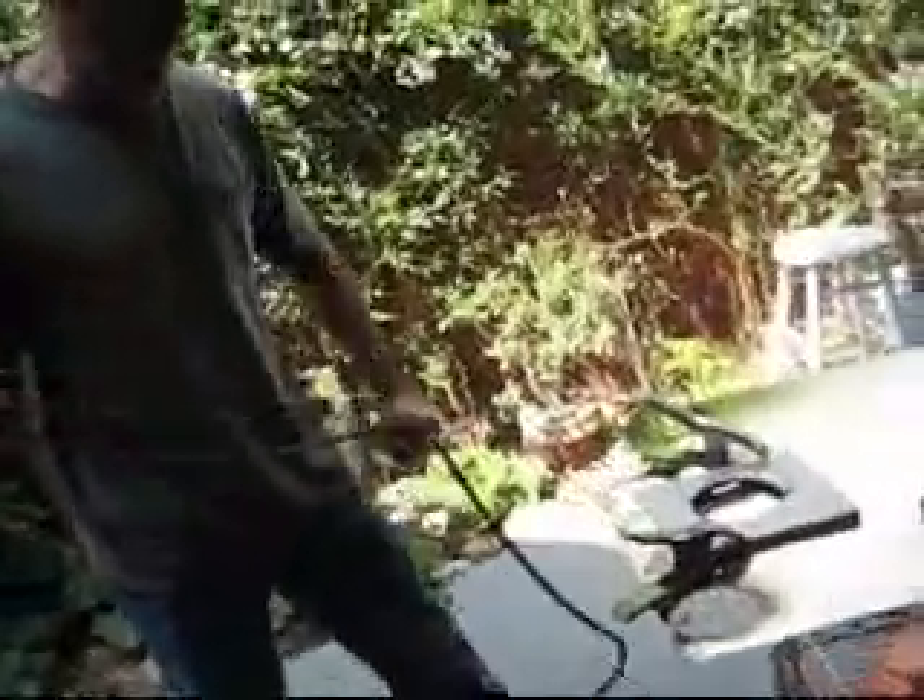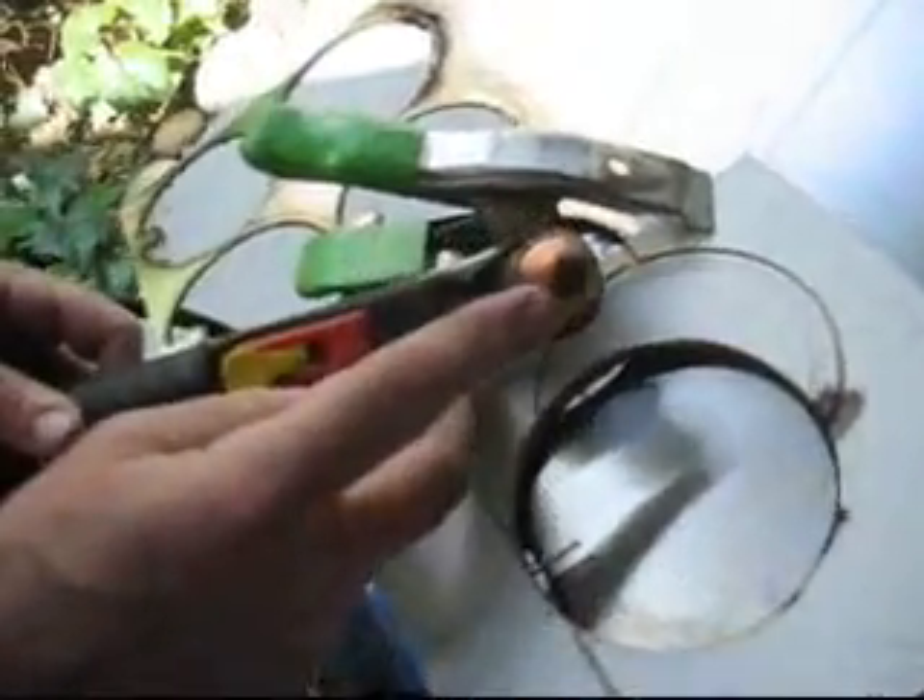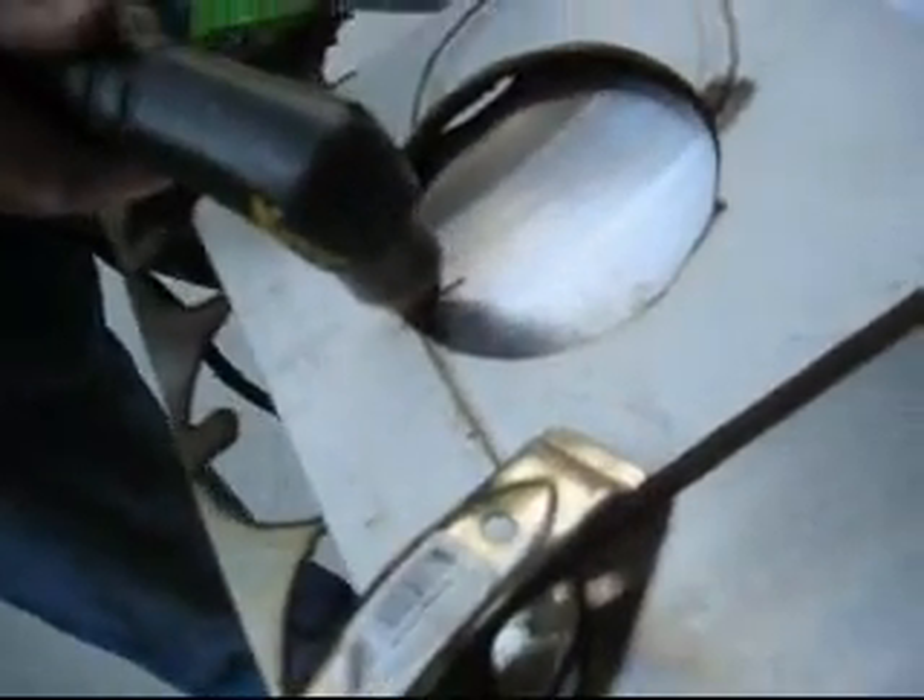We built a little template out of wood so that we could get the notch — we just put a little nail in there. The standoff on this plasma cutter is a quarter inch from the center to the edge. Let me see if I can pull this off.